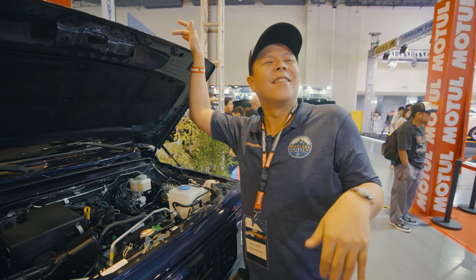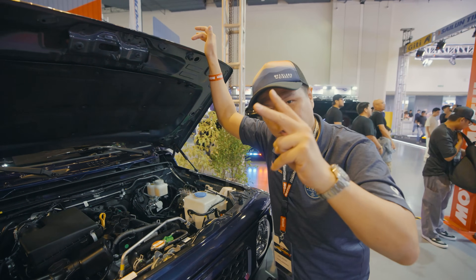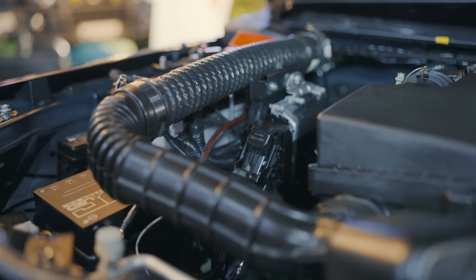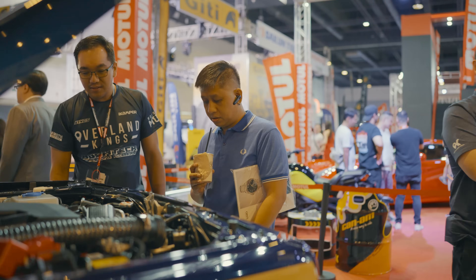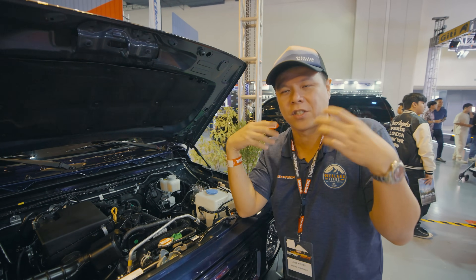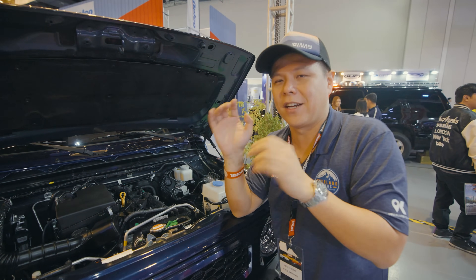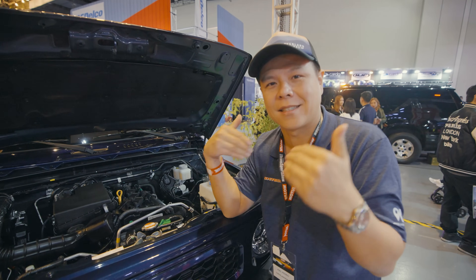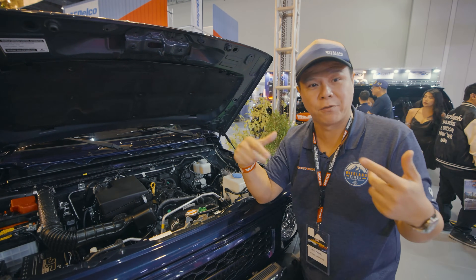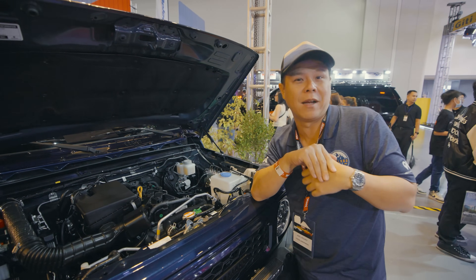The second performance addition is the DTE throttle controller. I love this product because whether you're running headers, a turbo system, or even a stock vehicle, it makes a night-and-day difference in terms of acceleration — not because it adds power, but because it adds throttle responsiveness, making you feel more powerful when you're running the car. Those are the two main things we added to give more performance to this Jimny.